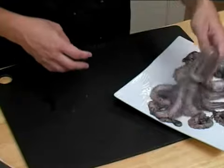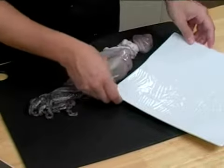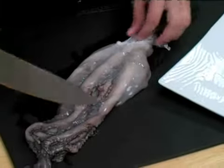To prepare your octopus for cooking, go ahead and lay it on your cutting board. An octopus generally cooks better for long periods of time, just because it is so tough. You can also marinate it to try and remove some of the toughness.